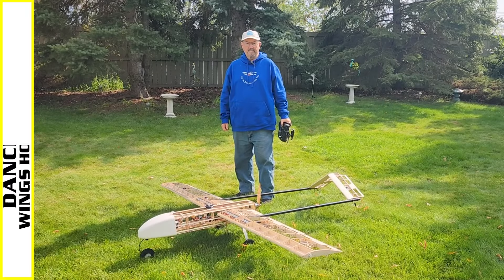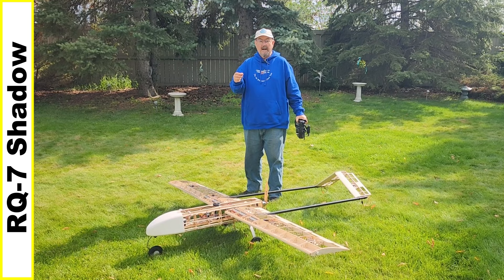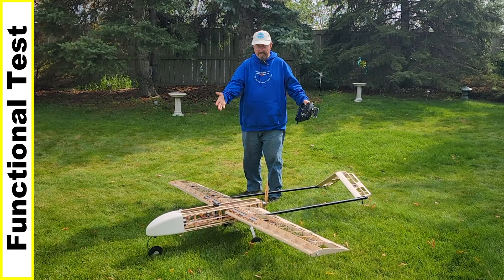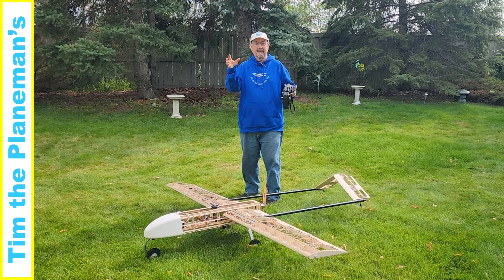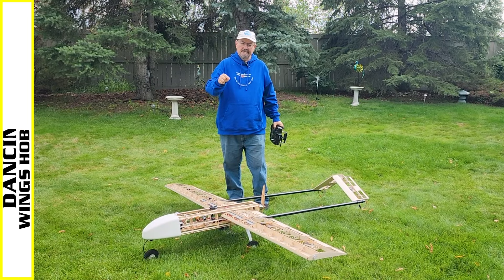Hi everyone, Tim the Plane Man here and welcome to Plane Time RQ7 Shadow Edition. The Dancing Wings Hobby RQ7 Shadow full kit — this is basically the physically completed plane. Everything is assembled, everything is fully functional. If it wasn't for the covering, this plane could actually fly. I have everything wired up and connected. Stay tuned, it's really interesting.